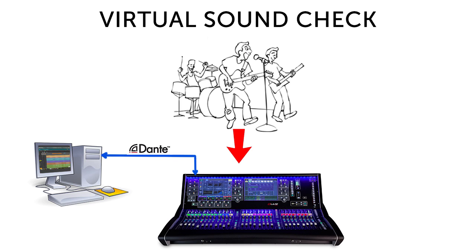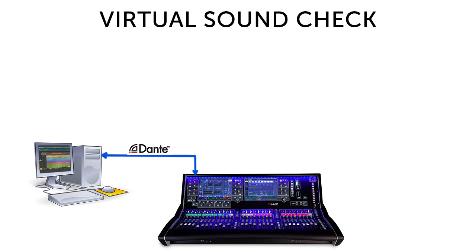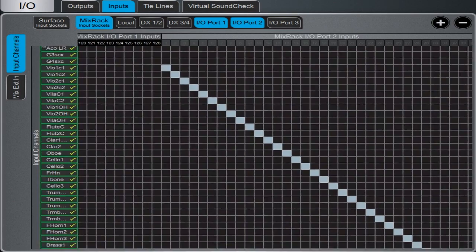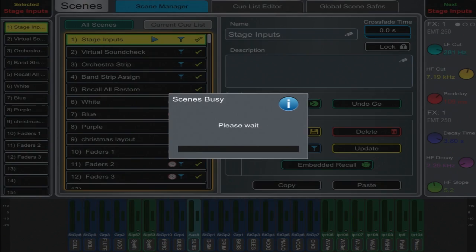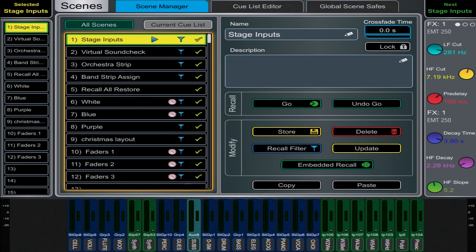In Reaper's preferences, you also select your Dante virtual sound card or Dante interface as your input device and your channels will be routed and ready to record. Once you have your tracks recorded, now begins the fun part — playback and virtual soundcheck. You'll have to configure your mixer's inputs to route from the Dante network instead of your usual stage inputs, but if you recorded one-to-one, it should be a pretty straightforward process. On any digital mixer, you can save the routing as a scene or preset so you can easily recall it later and switch back and forth between your stage inputs and your multitracks.